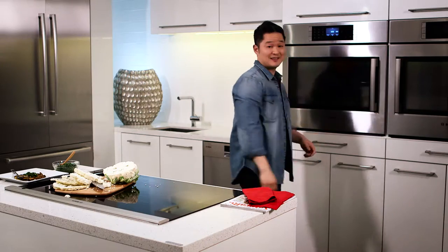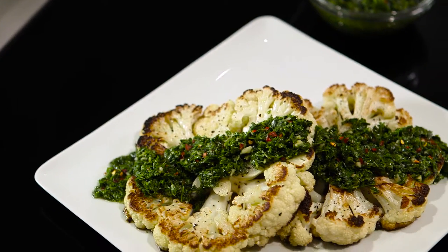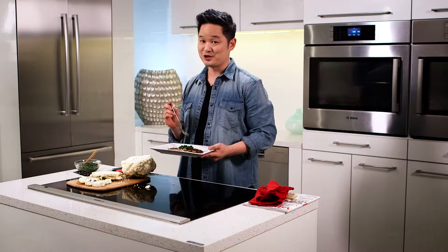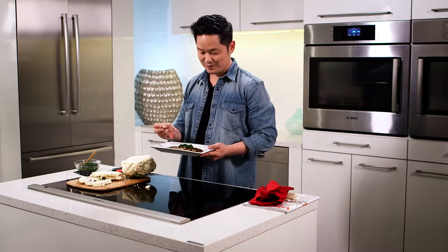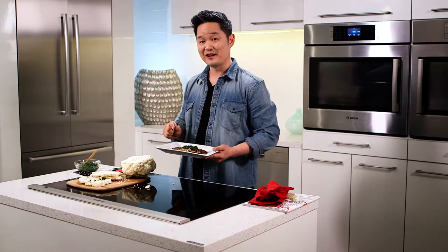In about 10 minutes we'll have cauliflower steak — and I've got one finished right here. Here's our cauliflower steak, and I've got a homemade chimichurri sauce. We have the recipe on the Bosch blog, and in no time flat we have a delicious cauliflower steak for dinner.